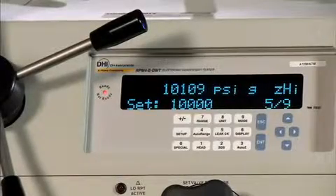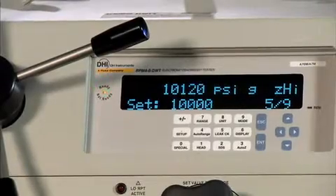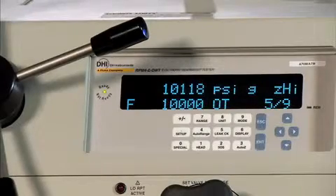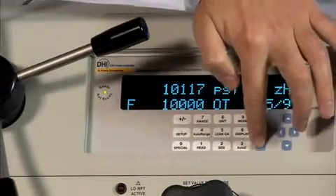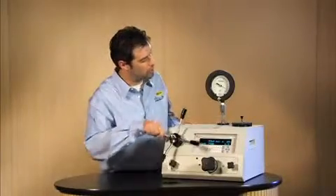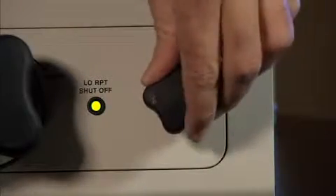Let's bring it back up to 10,000 psi and see if we're ready. We are ready. I'm going to go ahead and push enter, and it's out of tolerance. I'm going to push enter one more time to acknowledge that, and now we're going to go back to 7,500 psi. On this next point, I'd like to show you the fine adjust valve, which is also the test shutoff valve.